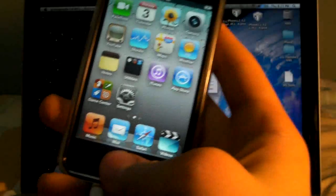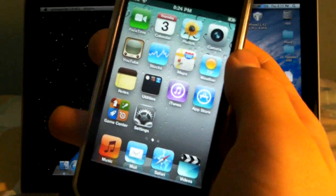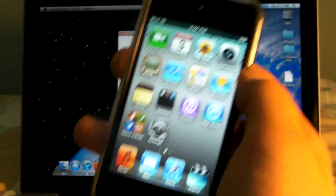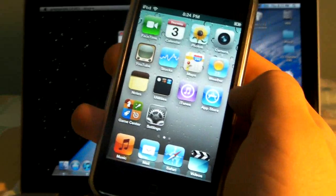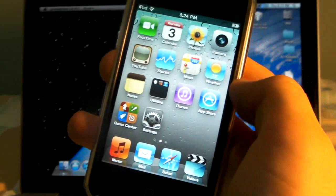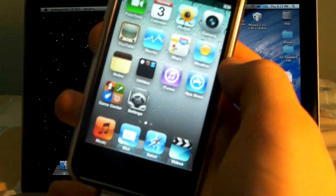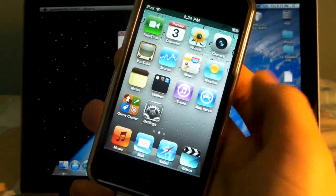Now one thing you really need to know is that if your device is on a 4.2.1 tethered jailbreak, you will need to go into iTunes, back it up, and then we will be restoring it to stock 4.2.1 and then jailbreaking. If you try to do this while you are on a tethered jailbreak, it will not work — I've tried it on several devices and it never worked on any of them. So make sure you're restored and have a backup; after you're done jailbreaking you can restore the backup through iTunes and you'll be as if you never even restored.